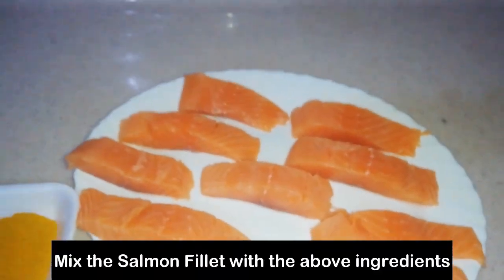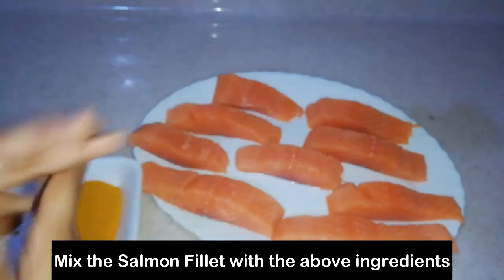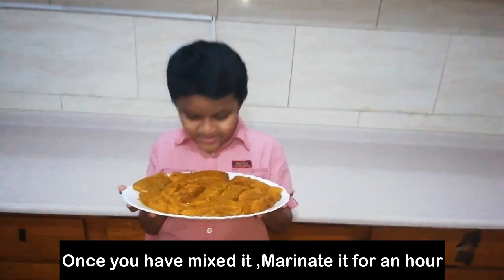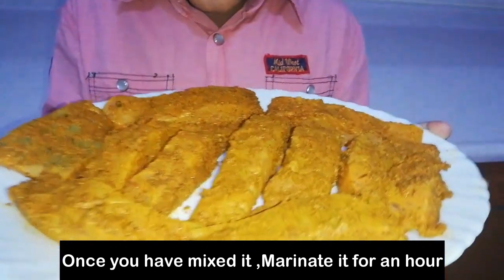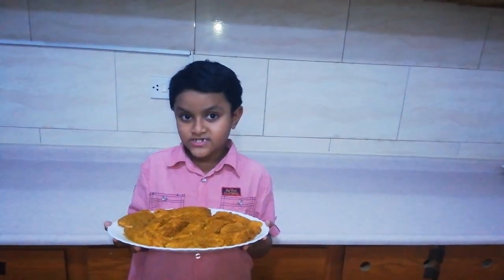This is the first step — let's mix it. If you want to marinate the fish, put it in the fridge for 1 hour.